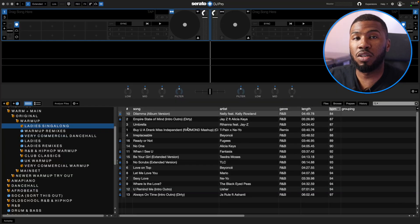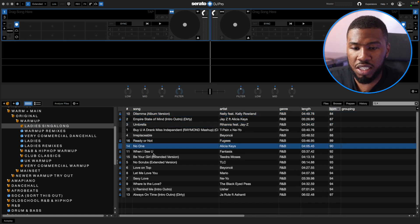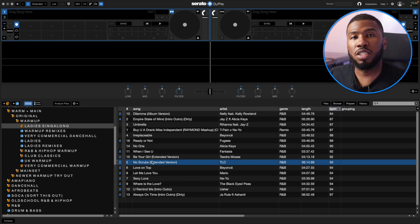So I've created this Ladies Sing-Along crate where I can jump in and play tracks like Dilemma, Umbrella, Irreplaceable, When I See You, Be Your Girl, No Scrubs, etc. I can sit in this crate for about 5 to 10 minutes and all the girls are going to be singing their hearts out. This is just a good crate to have — I decided to build it after a club set where I wanted to make sure the girls were enjoying themselves.